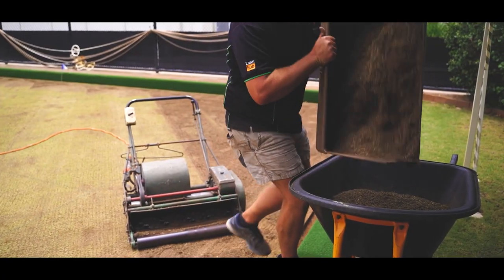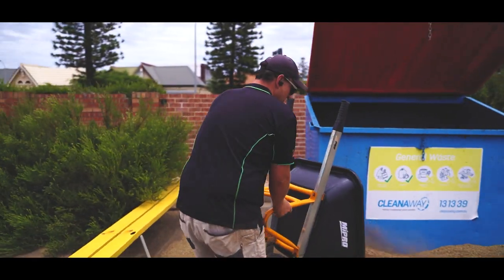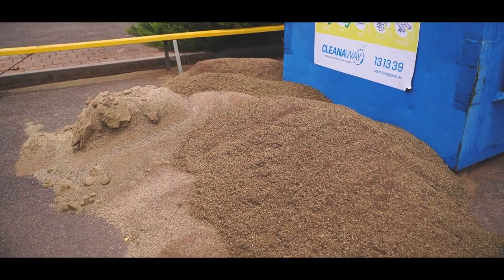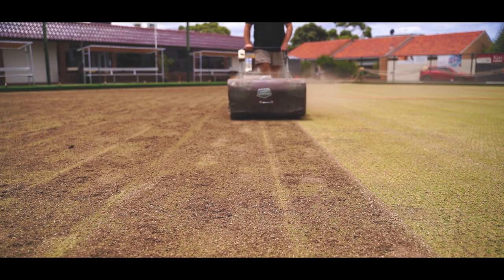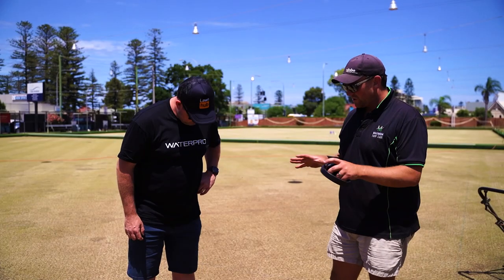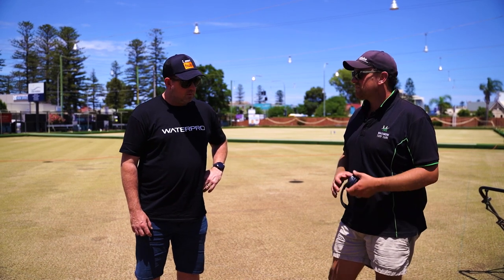We moved a lot of stuff yesterday — probably 60 or 70 wheelbarrows worth of grass. And why? Just that removal allows all that new stuff to bud. You can see down there — it's really got back to the crown of the grass. And then we want all that new leaf matter to come through after we've cored, and I'll give it a heavy feed today.